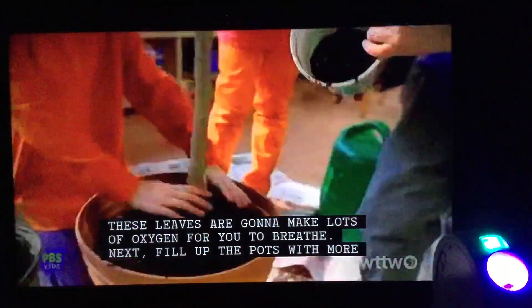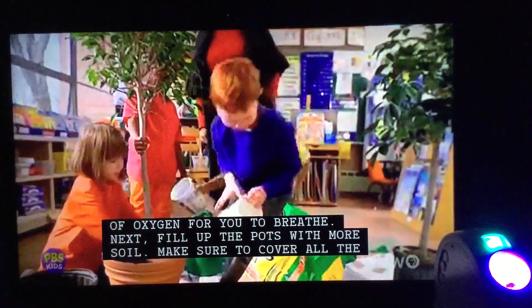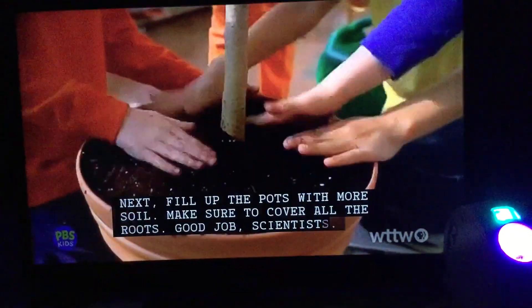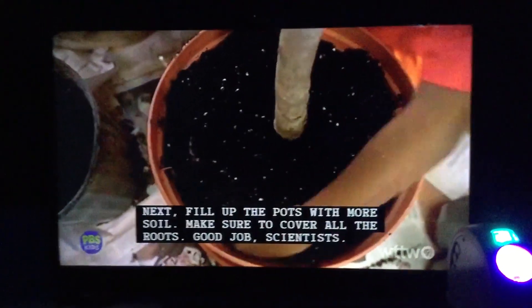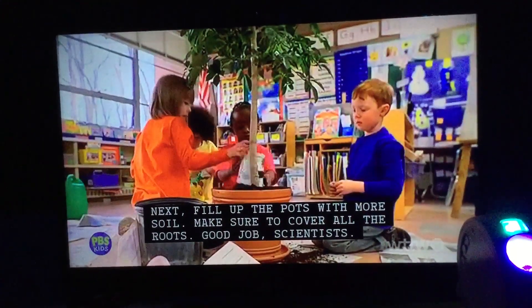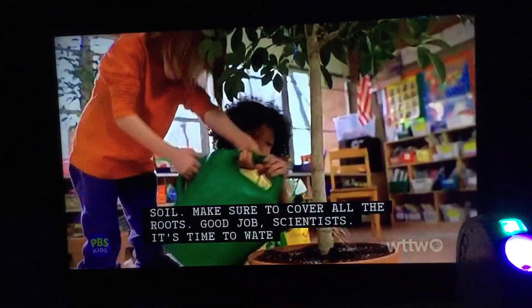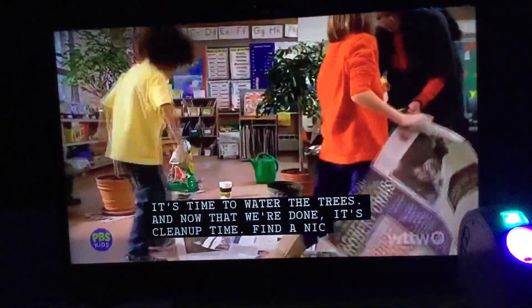Next, fill up the pot with more soil. Make sure to cover all the roots. Good job, scientists. It's time to water the trees. And now that we're done, it's cleanup time.